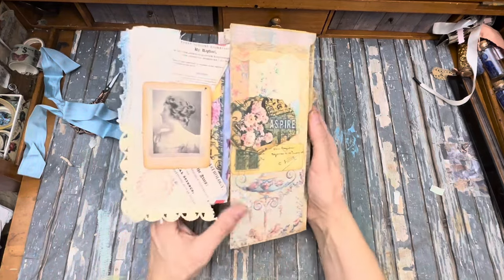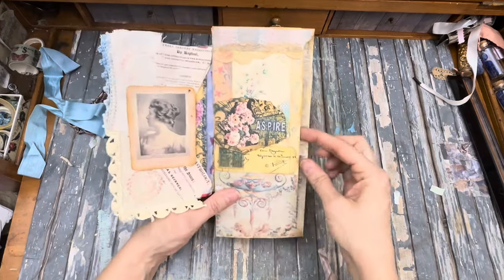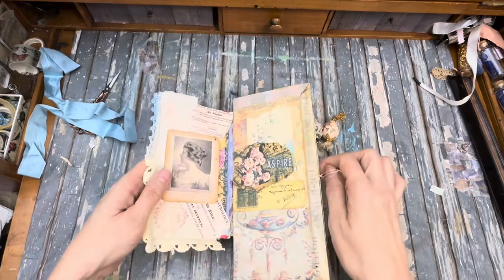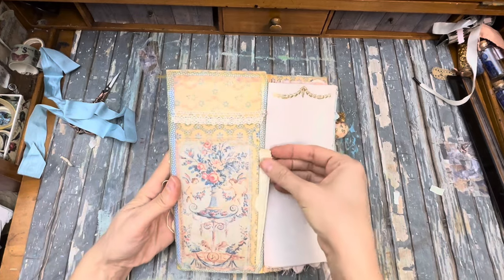We've got this little envelope flip. And we've got a little pocket here, a little card in there, some little journaling space inside this pocket over here. And then we flip it this way and we've got a little journaling space inside this pocket.